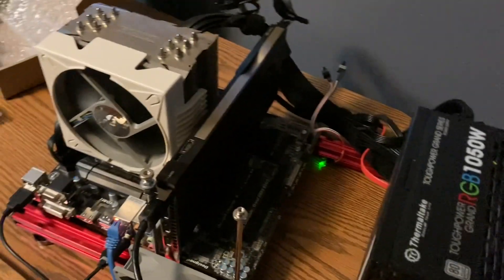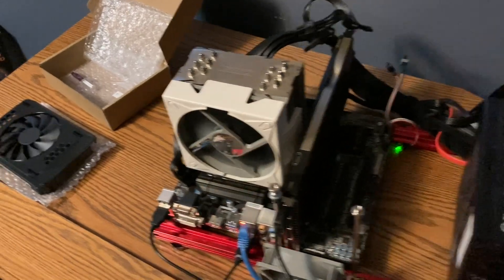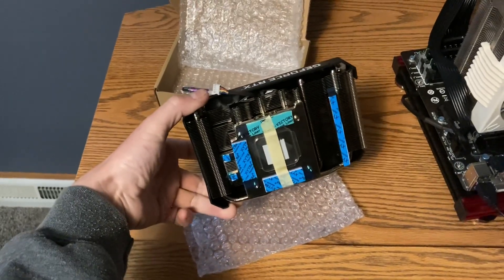Hey what's up guys, today I'm going to be taking my A4000 on my little video editing rig and we're going to put on this PNY 3060 cooler that I got from China, and see how well it cools.